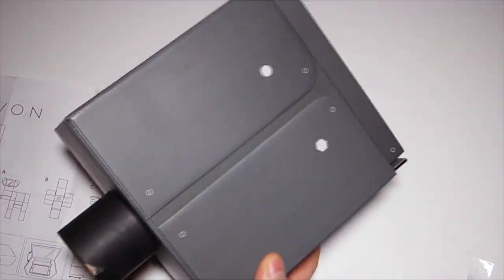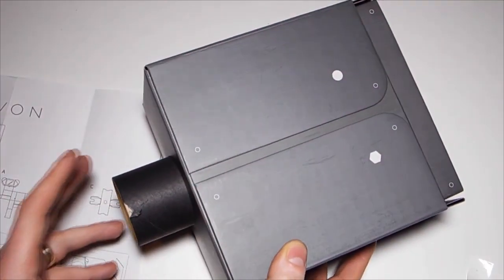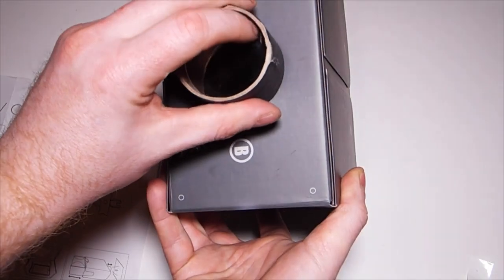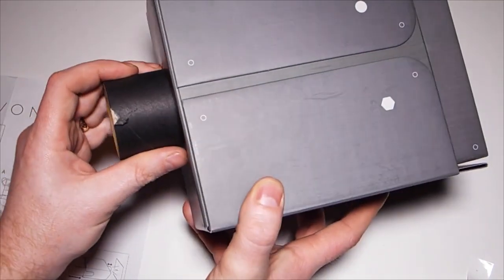Even now my lens keeps moving, so yes, a bit fiddly. That's the lens installed.